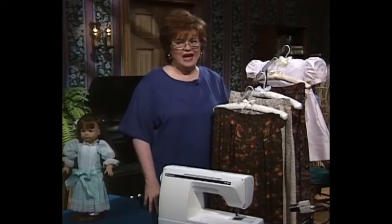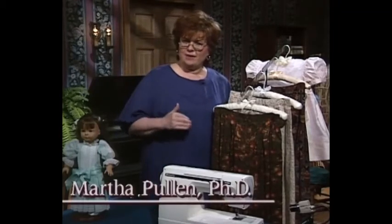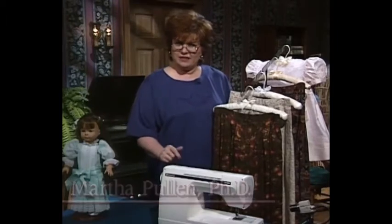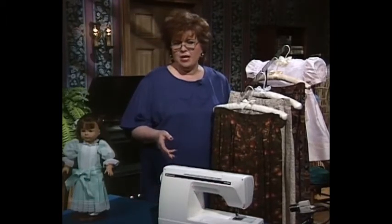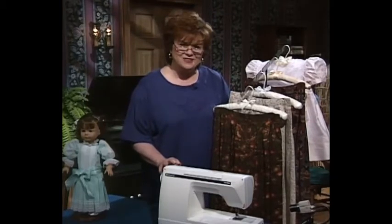Welcome to my sewing room. I'm so glad you could come visit today. Now, I bet most of you have heard of knife pleats — that's been around a long time. But have you ever heard of fork pleats? That's what our show is all about today.